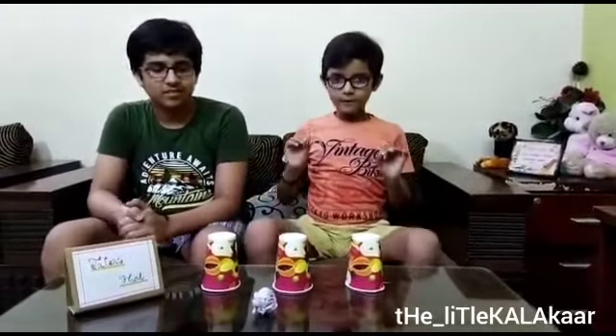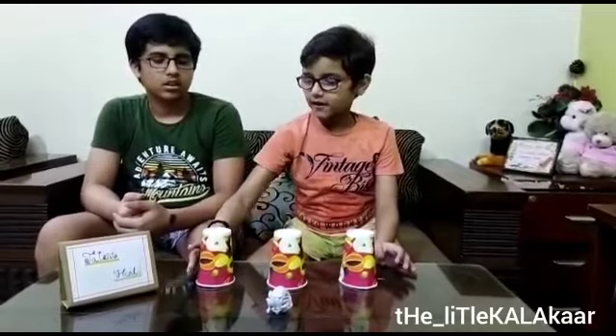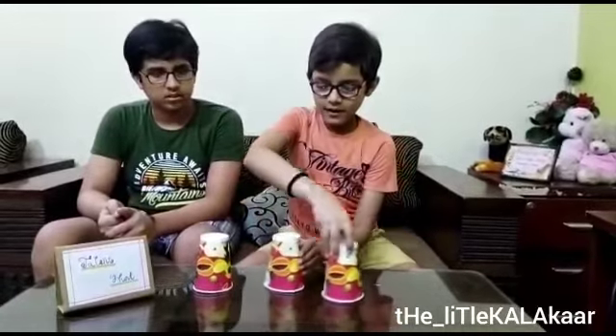Now we have given our magic sheet. You can see this paper ball here — this glass is empty, this glass is empty, and this glass is empty. Now I will put this paper ball in the glass, and I will tell you which glass it is in. Let's start!